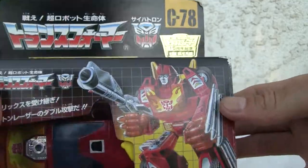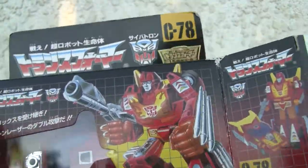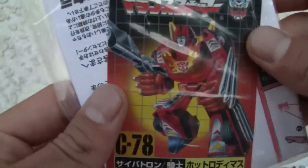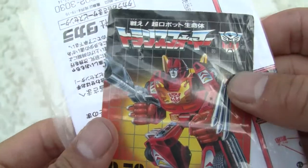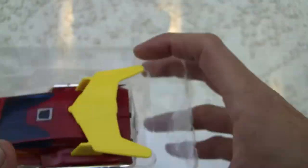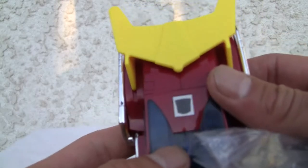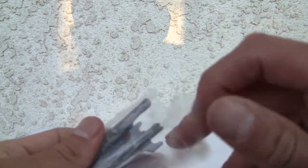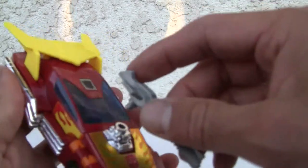Let's show you what we got here — pulling it out. It's not styrofoam; it's a nice little plastic bubble. You also get a small spec sheet, instructions, and sticker sheets. One thing I like about Hot Rod is that he really doesn't need the stickers. He also comes with a rub symbol — and surprise, he's an Autobot. He comes with two guns as well — John Woo style, dual-wielding.